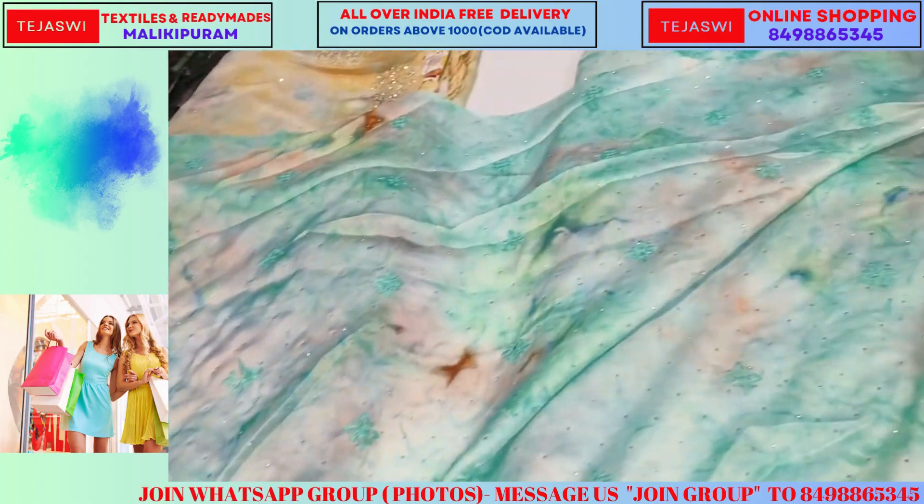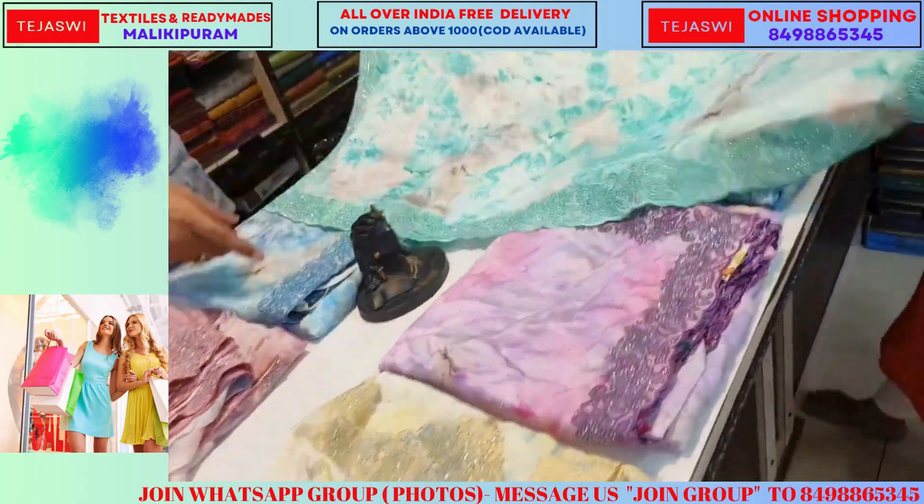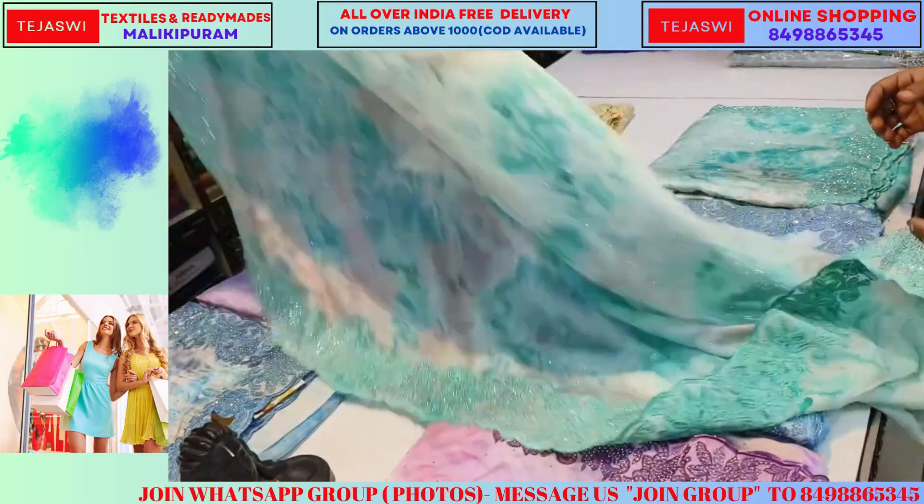It is a clay base. The materials are shaping the materials. I'll make the color combinations for the color combinations.